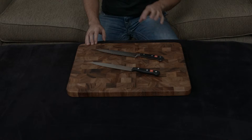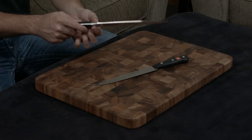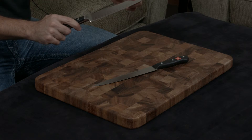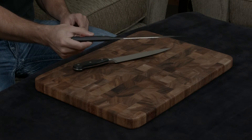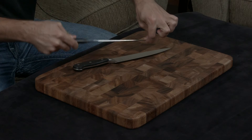The next thing I want to talk about is the rigidity of the blade. Since the Classic is forged, you have a very thick, hardy bolster right here between the tang and the blade, and that adds a lot of structural rigidity to the actual blade. By contrast, the Gourmet being just a stamped piece of steel has no bolster, so you can see how flexible this knife actually is.